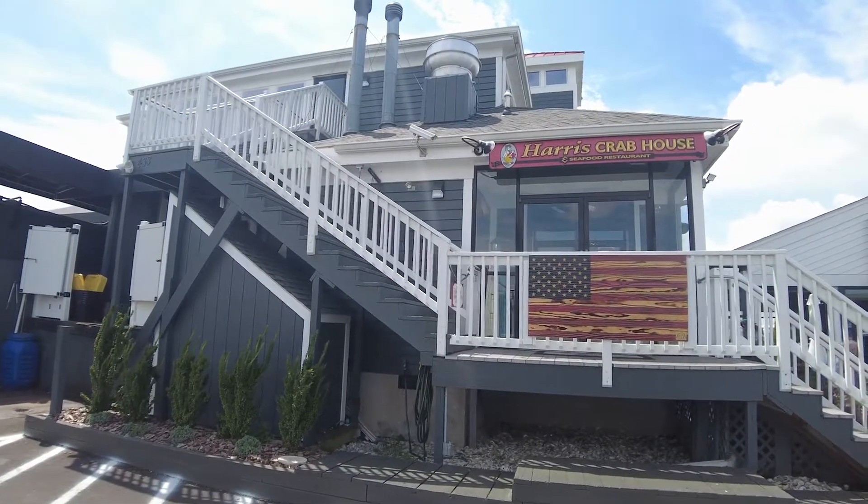It's real close to the bridge. I love doing this every summer — one of my favorite things to do. We make a point to come down here at least once or twice a summer whenever we can beat out the crowds, because it's usually pretty packed. You know, it's Maryland. There's crabs everywhere.